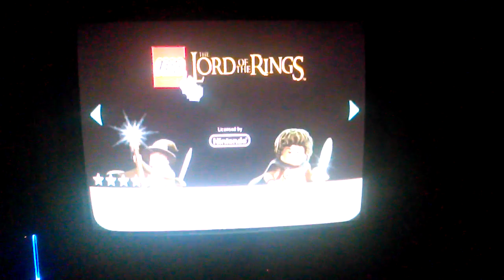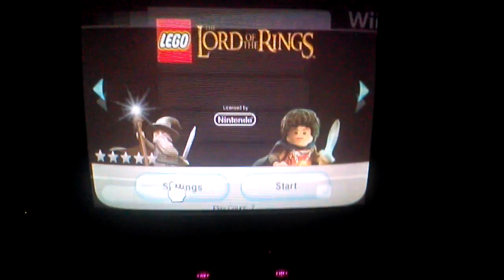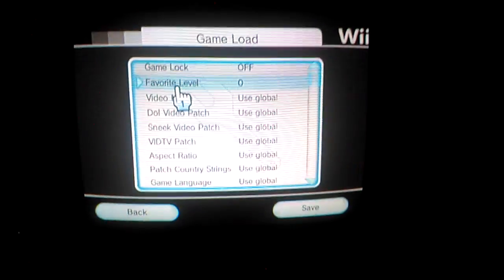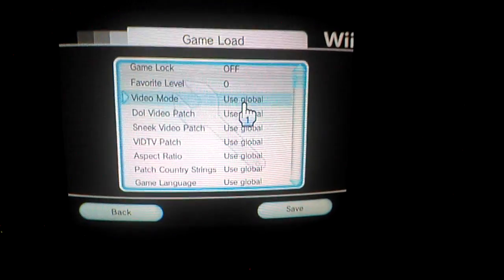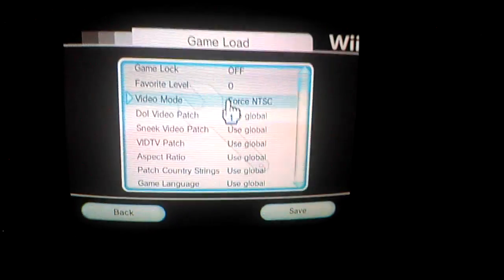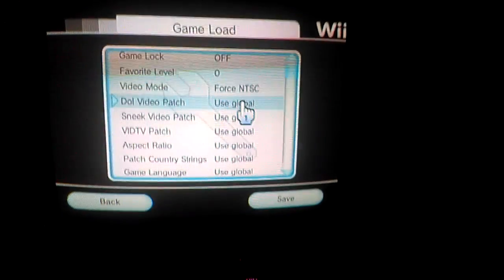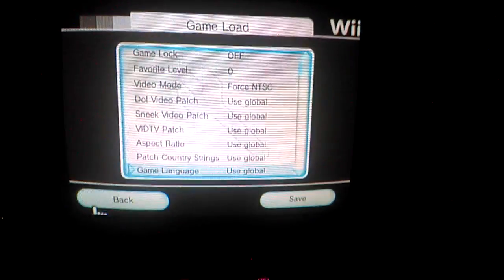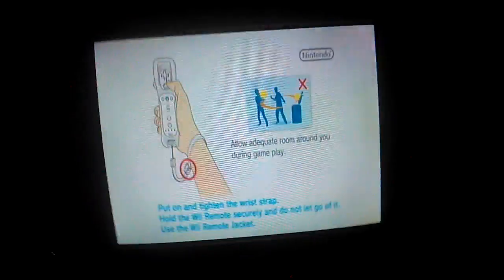Go into the game first — don't actually start it — go to settings, go to Game Load, and once again for Video Mode you have to change 'Use Global' to 'Force NTSC'. That's what the video mode has to be set to. Click Save, boot the game up, and as you can see the problem is fixed with just that simple video setting change.